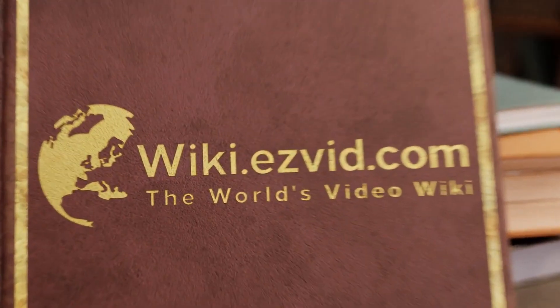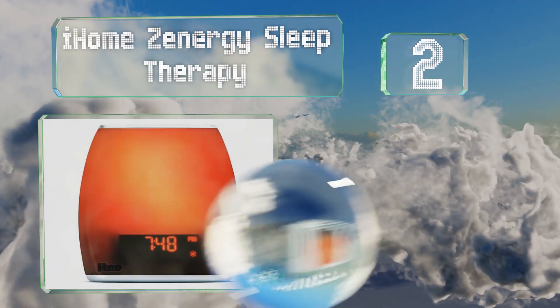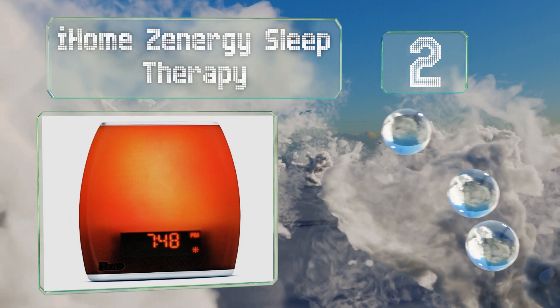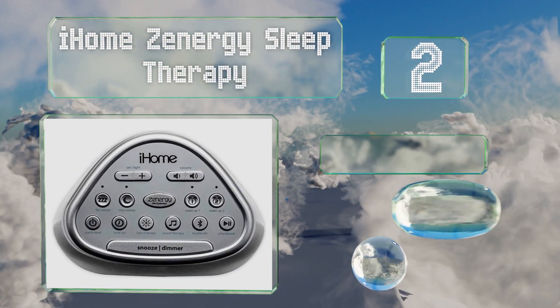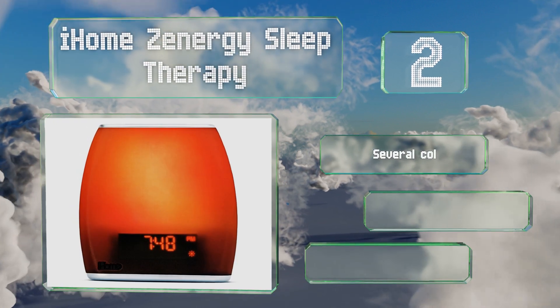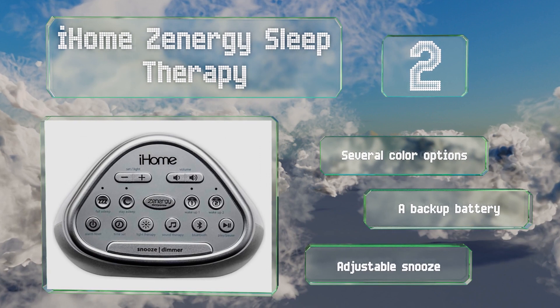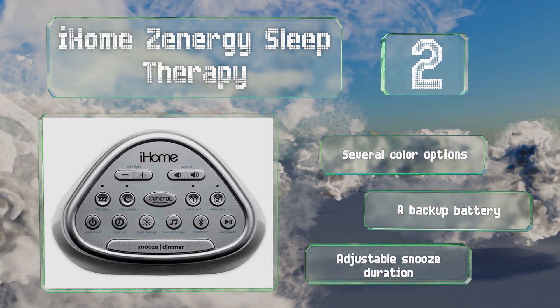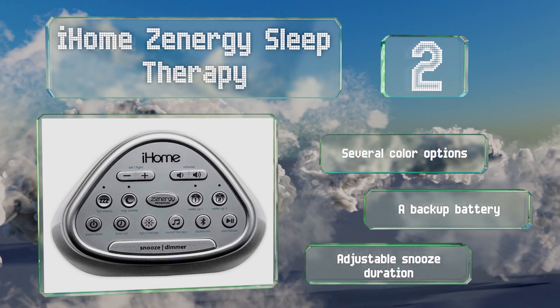At number 2, ten minutes before your alarm is set to go off, the iHome Zenergy Sleep Therapy emits simulated sunlight, followed by your choice of relaxing nature sounds or music via Bluetooth. It also serves as a digital clock, an FM radio, and a speakerphone. It's available in several color options, all with a backup battery and an adjustable snooze duration.